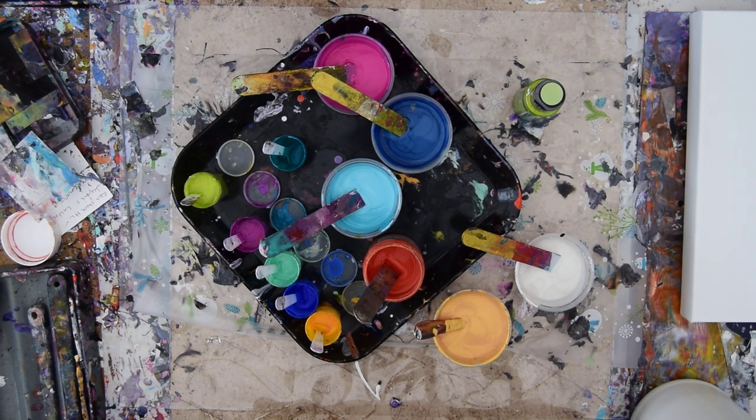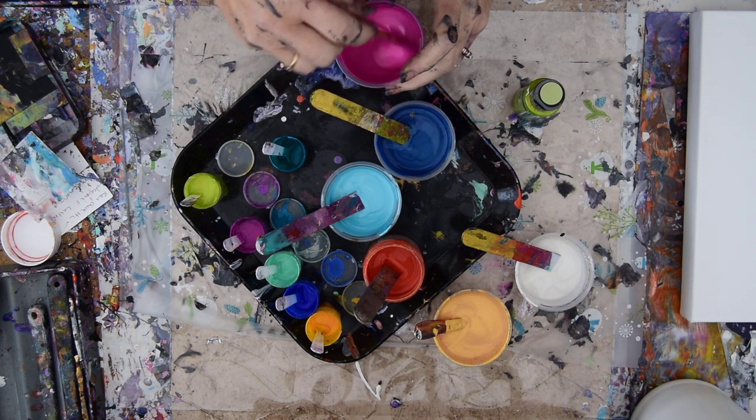Hello again, it's Priscilla Batsell in Spring Hill, Florida at Expressionist Art Studio Gallery in the backyard, and I'm cold. I don't know if paint is going to be the same way, but I have mixed a bunch of new colors.